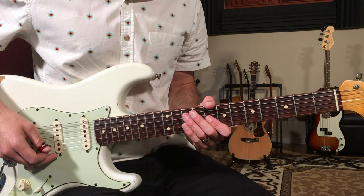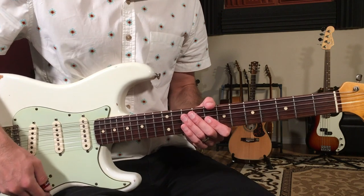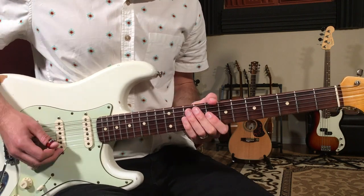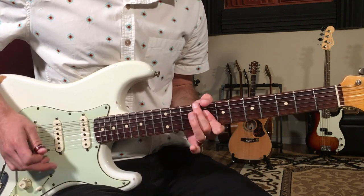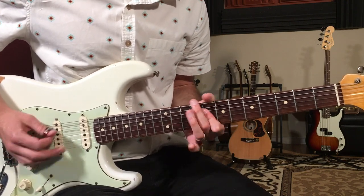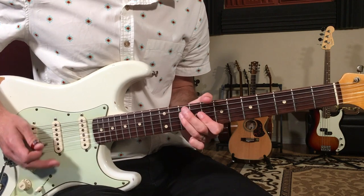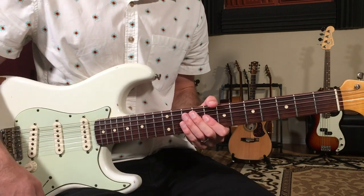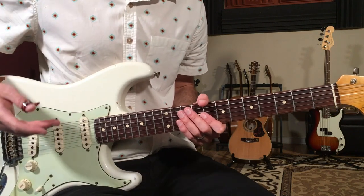Let's learn how to play San Jose by Freddie King. This is from the Just Pickin' album. I'm going to break down this main melody, or what we call the head, to this 12 bar blues progression. Here's what it sounds like.